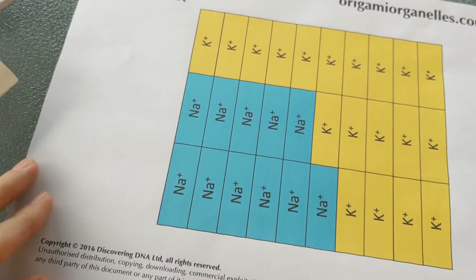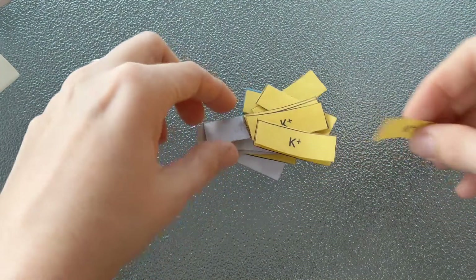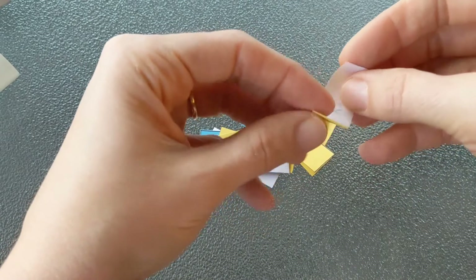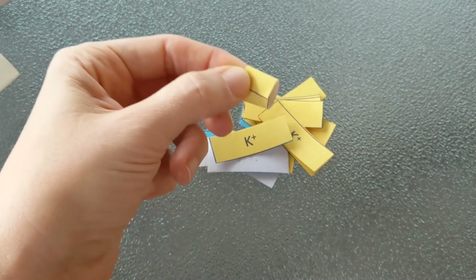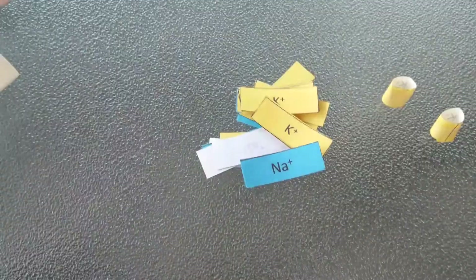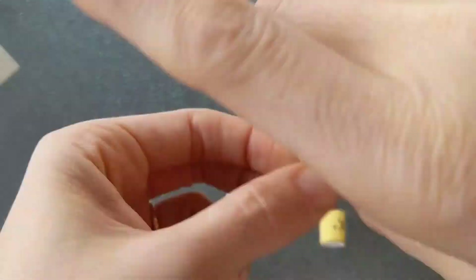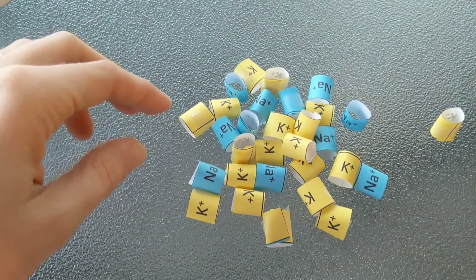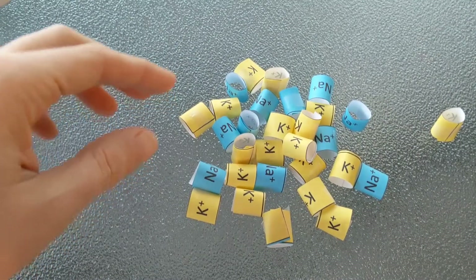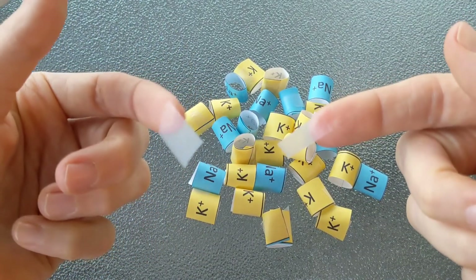In our final step we're going to cut out all the sodium and potassium ions — just cut along each of these black lines. This part just takes a little bit of time to cut all these out and then to turn each one into a little cylinder, so stream your favorite Netflix show or hang out and chat with a friend while you're doing this. To make it easier, I like to take each piece of tape and just tear it in half — then it fits a little bit better to make the ion.